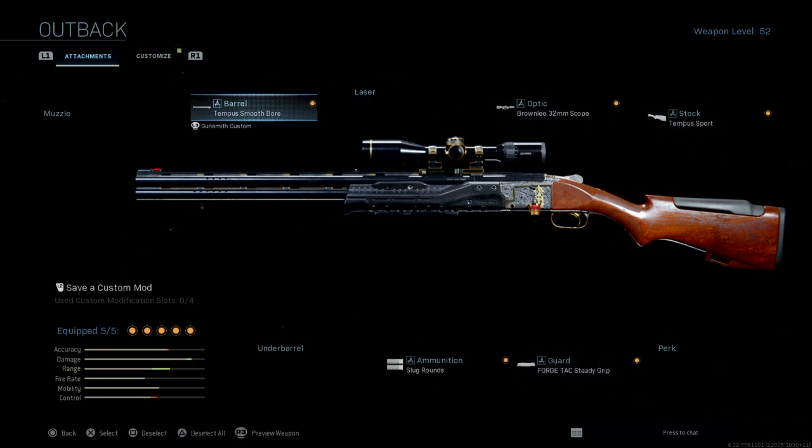We're going to start off with the barrel. The Tempest smooth barrel is the best barrel you can use for long range — not quite sniping, but using it as a shotgun. Obviously we're going to be using the slug round.